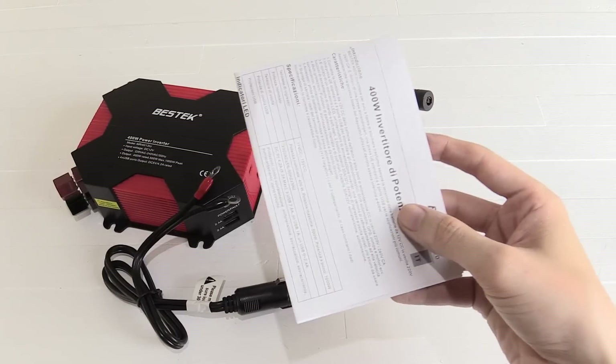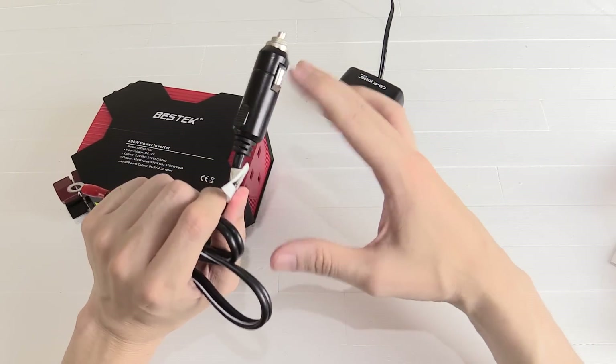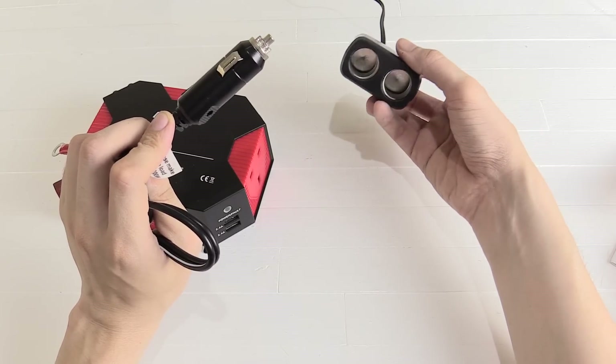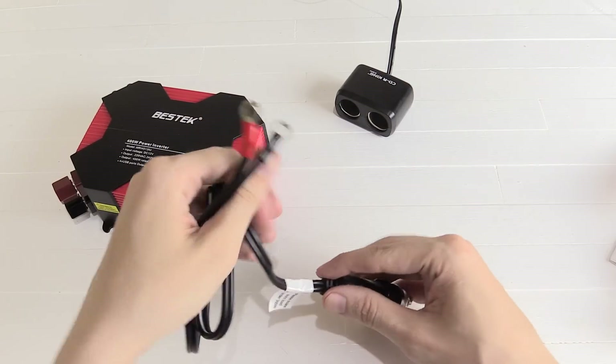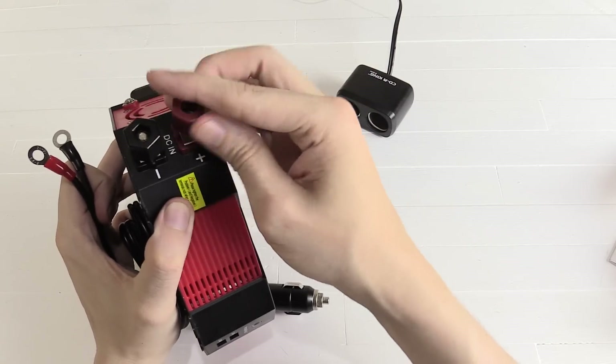Usually you just plug this into your car, but it wouldn't be very easy for me to shoot a video inside the car, so I'm doing it with this little adapter here going to a different power source — just imagine that this is inside a car. Before I plug it in I'm actually going to connect it to the inverter. It's pretty simple — we just take off these nuts and then screw the cables in place.